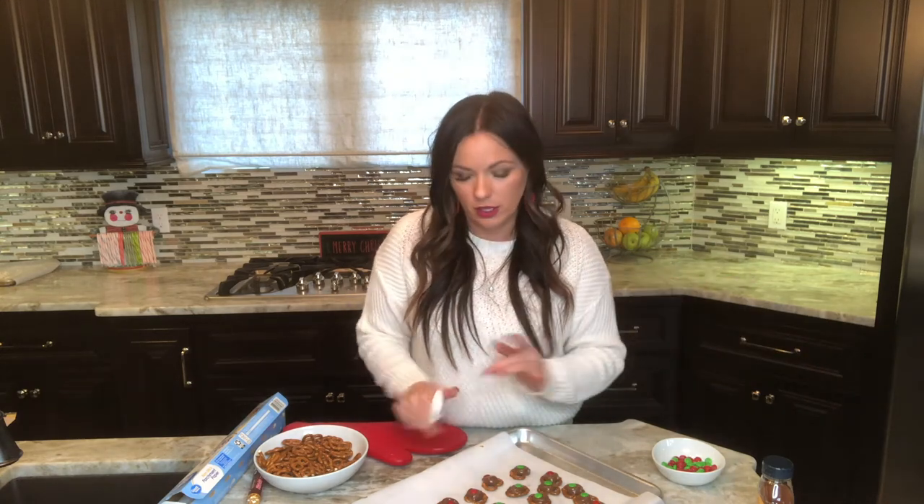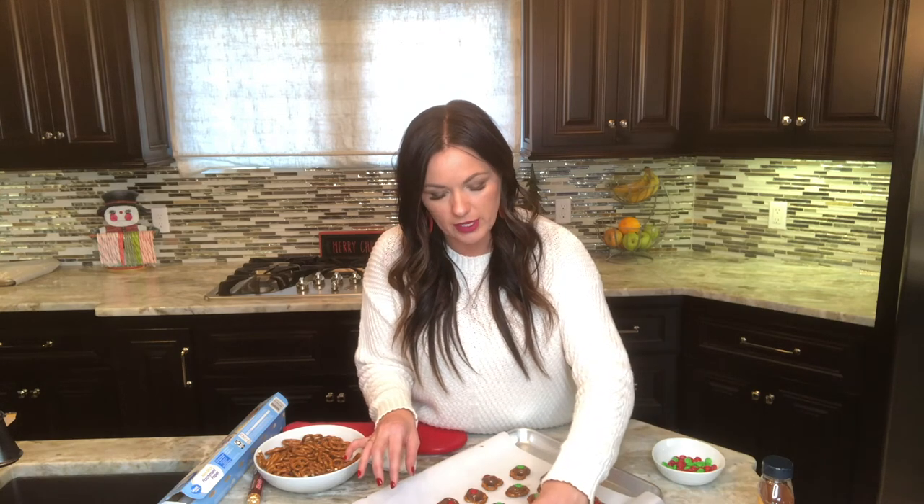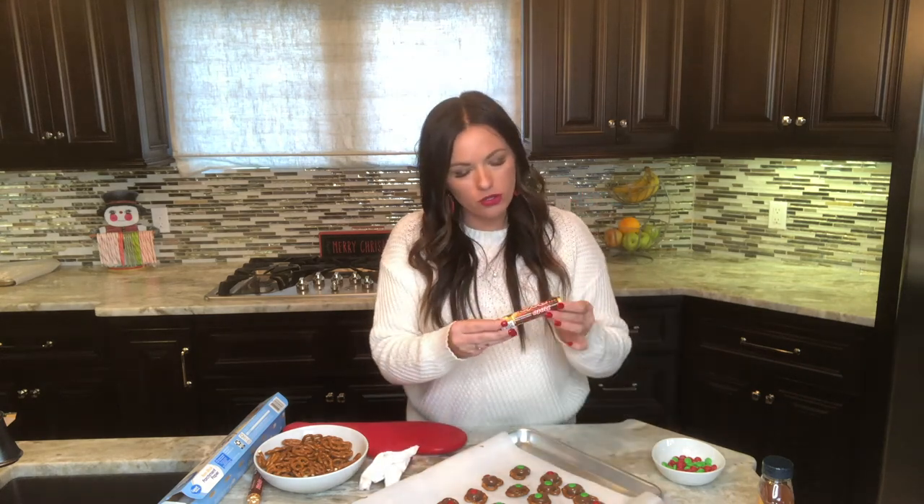I'm going to eat one even though they're still setting — this one's messed up so I need to eat it, right? Oh, it's so good! You know what's in the middle of the Rollos? Caramel. It's that caramel, chocolate, and salty pretzel mix that's just amazing. If you haven't had them you're missing out! Any holiday, this is wonderful — but it's honestly so great year-round. They'll be your favorite thing to make.